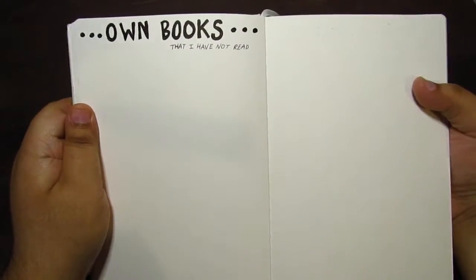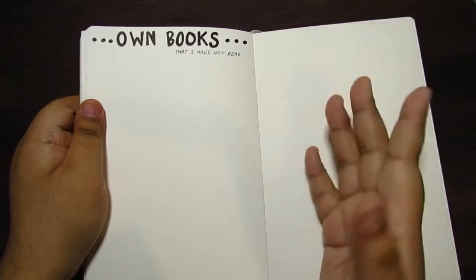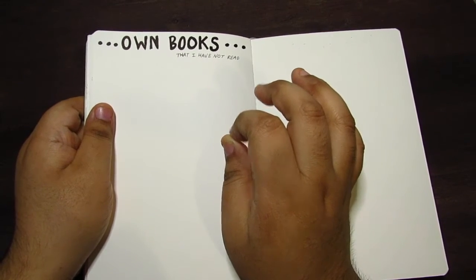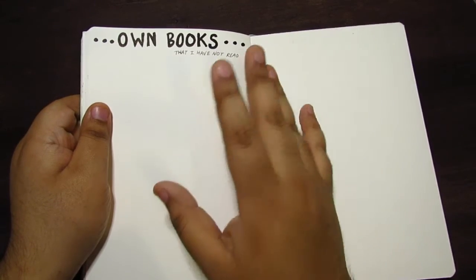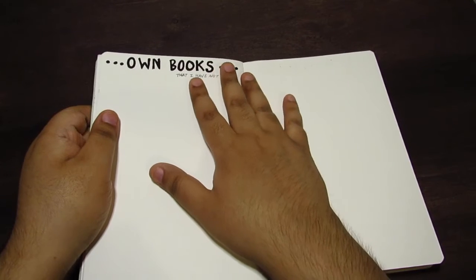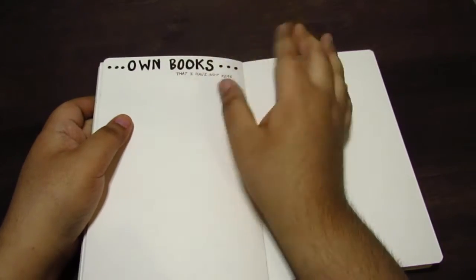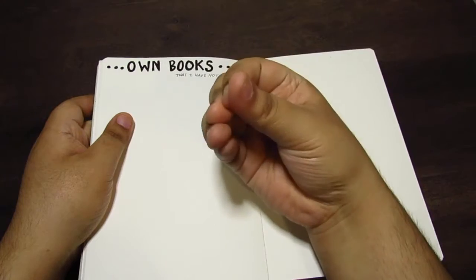I have a page for books that I own that I have not read — basically a TBR page. I'm going to write down all the books I have in my room right now so I can keep track of them. I am getting a new bookshelf that will hopefully fit in my room, and when it comes I'm going to reorganize my books again. This time I'm going to organize them alphabetically by author's name, because that's how I like my books. This page is just to help me organize the books so I don't have to put books into piles and make a big mess — I can just easily pick out the books I need and put them where they need to be. So yeah, it's mainly just to see what I have before I organize.